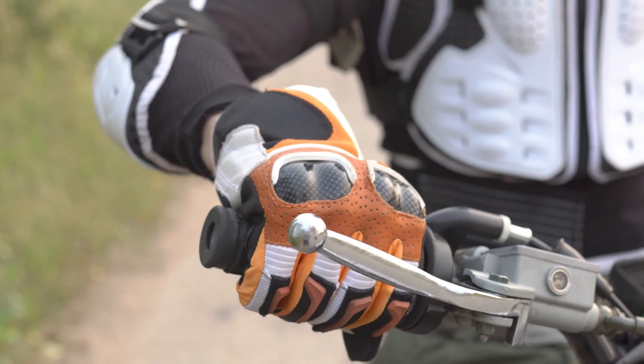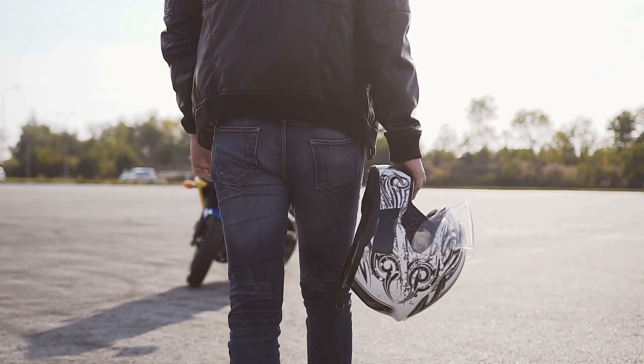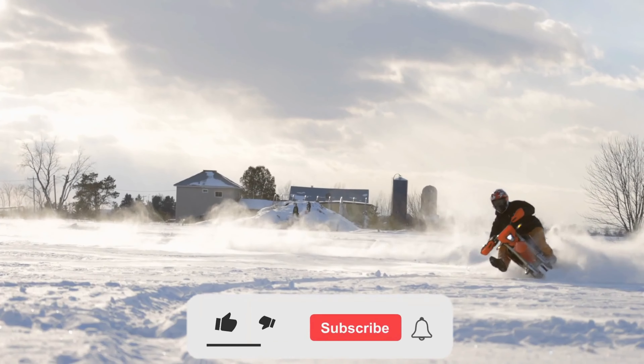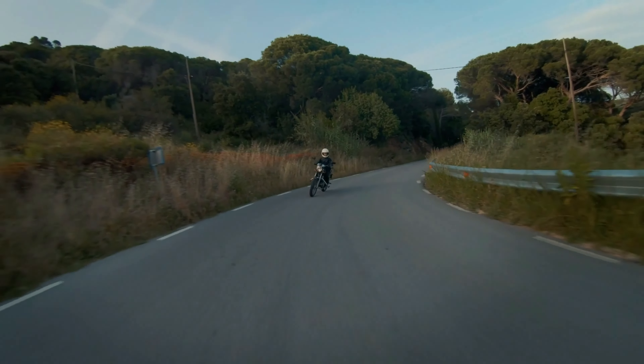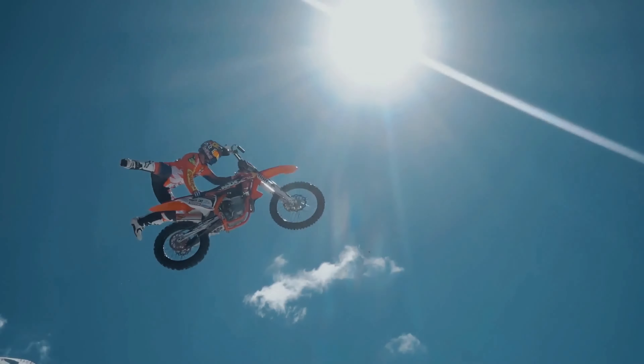That is all the time we had today, folks. Hope you enjoyed this video. Do not forget to subscribe to our channel and hit the bell icon to remain updated about all our future videos. See you all next time!